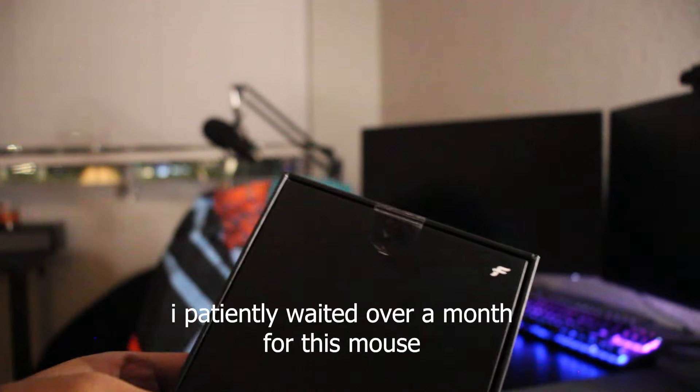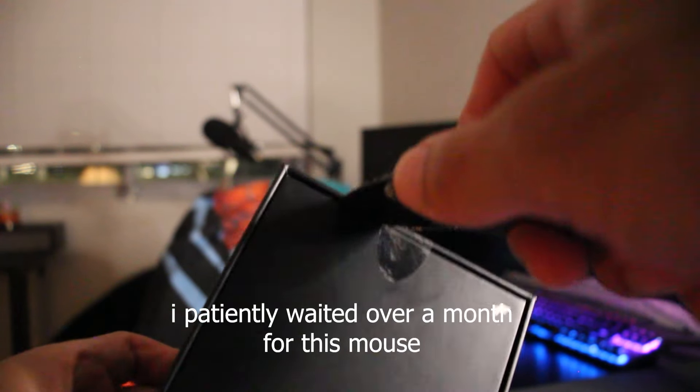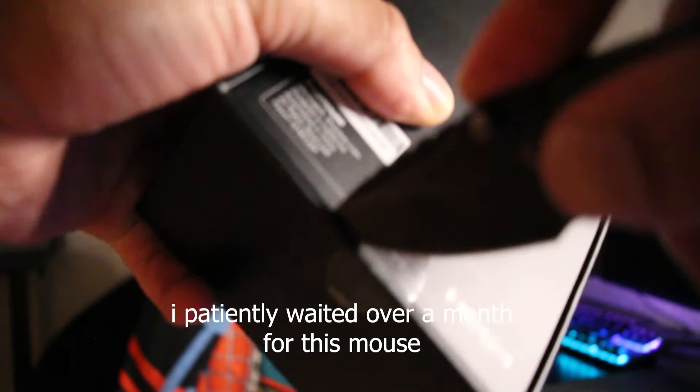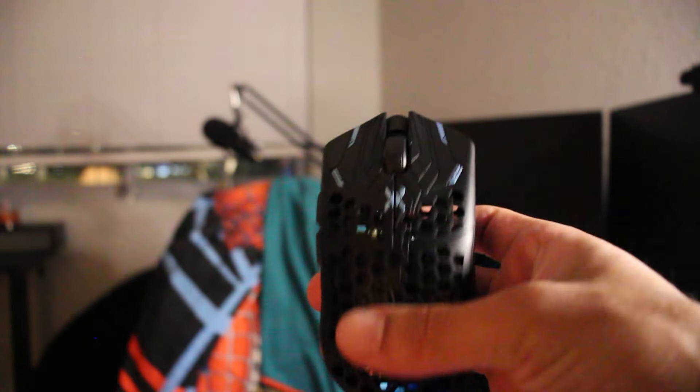So I ordered this thing back in December, and it just got here in January. As you can imagine, I'm probably super excited. Wow — this mouse is so clean. So light compared to my other mouse.